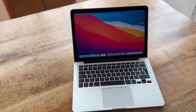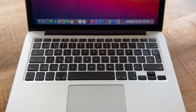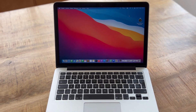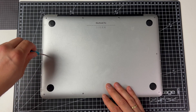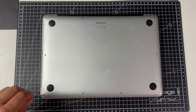Welcome to this video. This is my old mid-2014 MacBook Pro with a 2.8 GHz i5 processor and 8 GB of RAM and an enormous SSD of 128 GB, which has been full for the last 6 years.